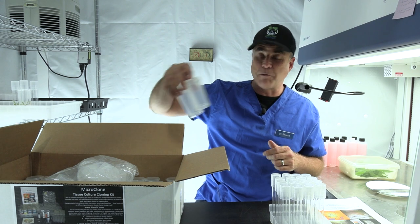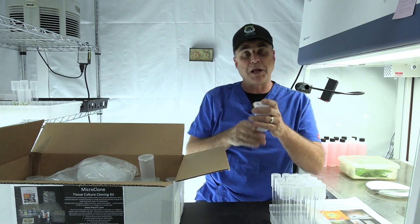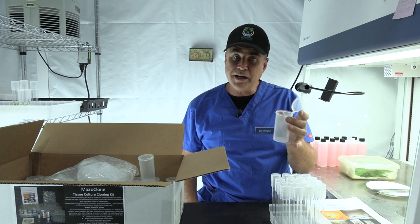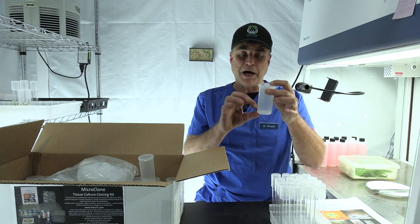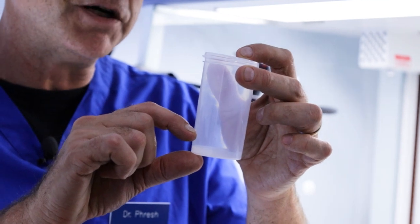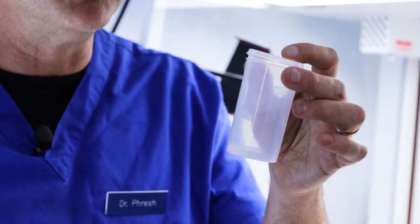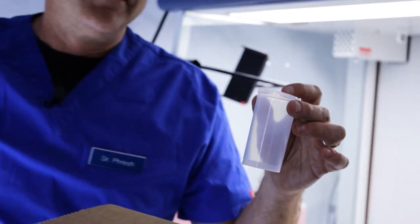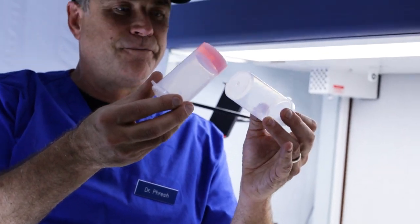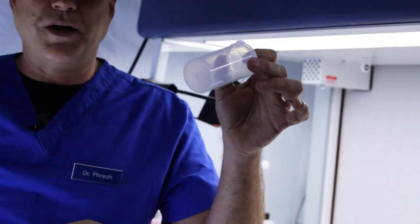We also have about 50 of these four-ounce polypropylene flip tops — everything here can be pressure sterilized. These are wonderful because we'll put about 25 or 30 mils of media in here. They'll be hardened with agar, and it'll look just like that. So this is what you're making, this is what you're starting with.